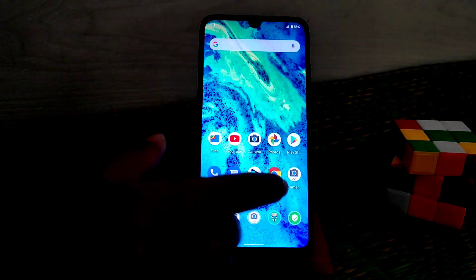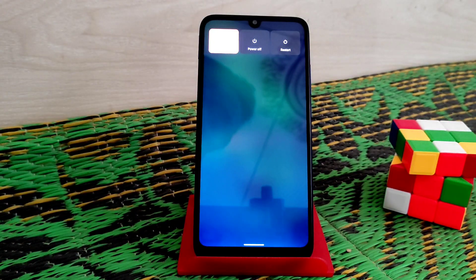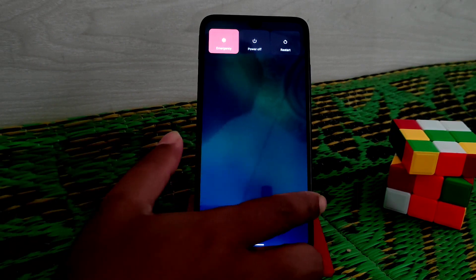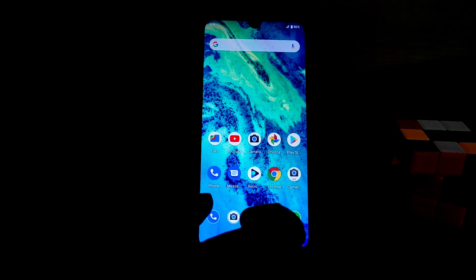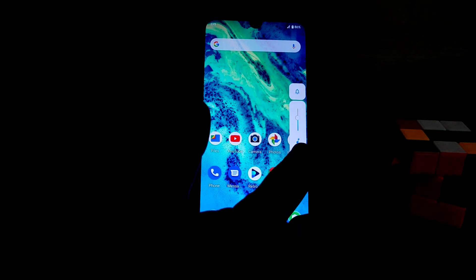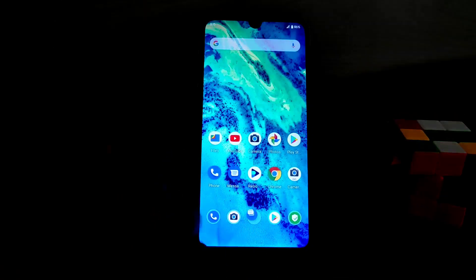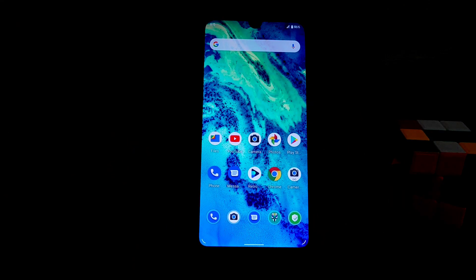You can see the smoothness of this ROM — it's really smooth. The Android 11 power menu is here as well. The volume rocker and system controls work just like before. I've also played games and you can play games on this ROM without issues. Battery backup is decent — for now, we have the best battery backup from this ROM.